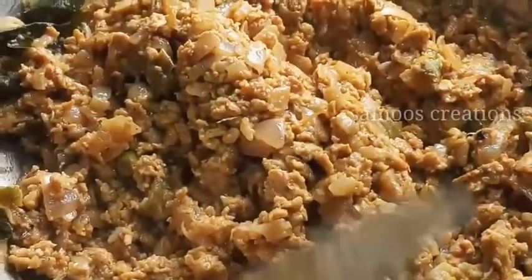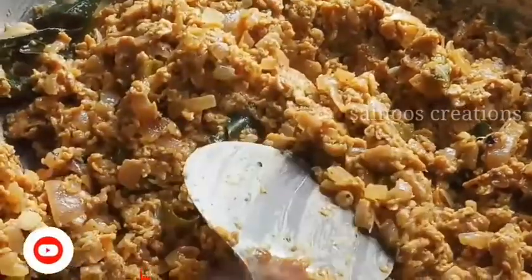Now we add the chicken. We are ready to add the chicken. We will cook the chicken and cook the bread.